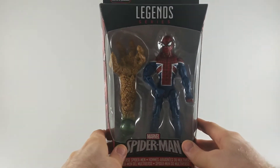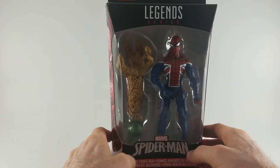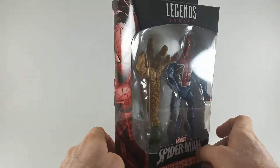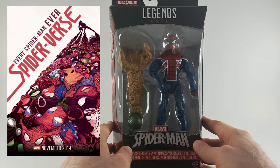Hey there! Glenn with the Toy Temple, and today I've got the final piece. The Build-A-Figure Marvel Sandman will be complete with the addition of Spider-UK. And if you've ever read Spider-Verse, you can immediately recognize who this guy is.